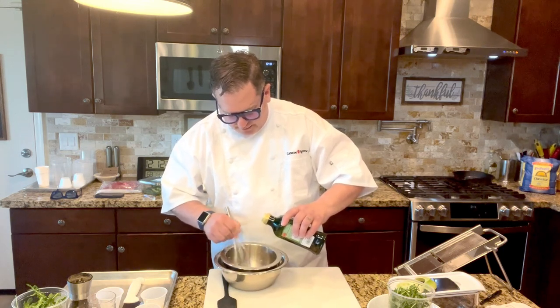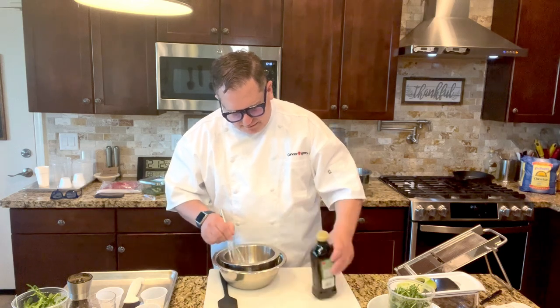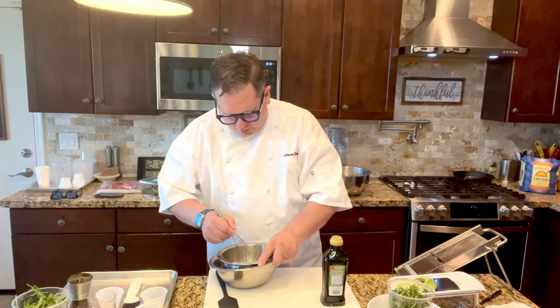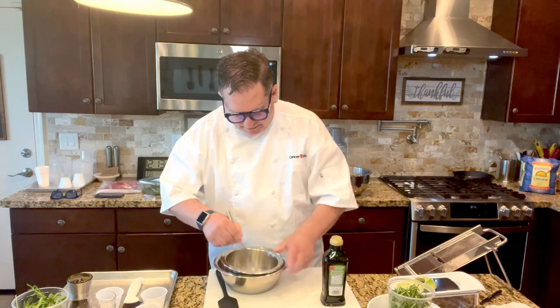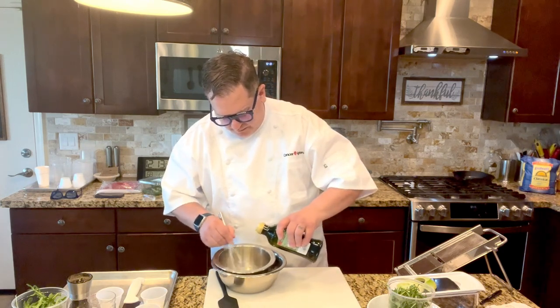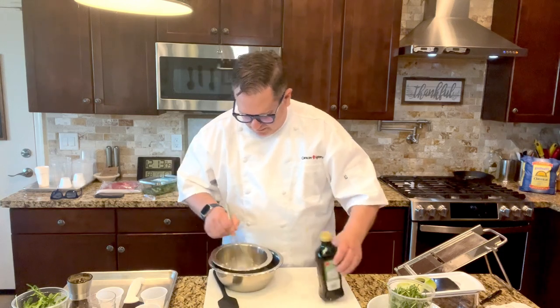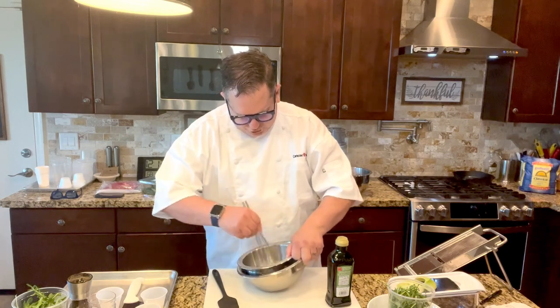You don't want it to be too oily. You want it to be a little bit thicker than a normal oil and vinegar. So it's thickening up really nicely — just a little bit more to make our quarter cup. It sure smells good.